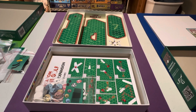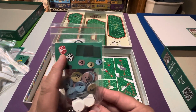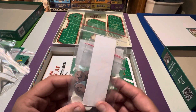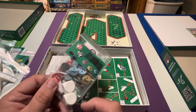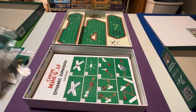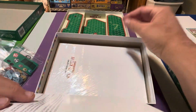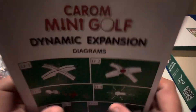We have tokens with minus points on them and some dice as well that we'll be putting stickers on — more stickers for dice. That's basically everything in here: another sticker sheet to put on the dice, tokens with pictures on them, and whatever those other pieces are. There are also diagrams for the expansion, which we can skip.